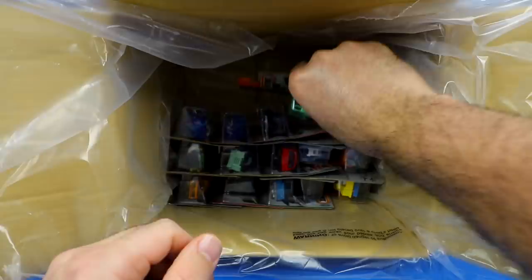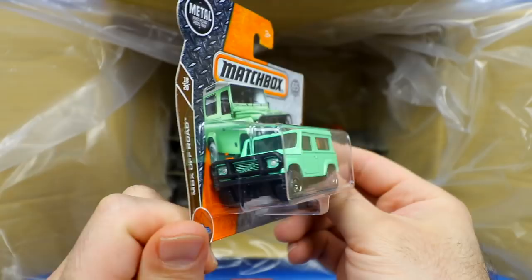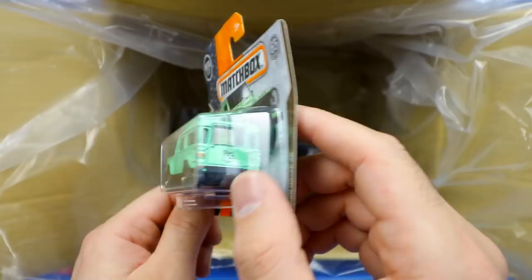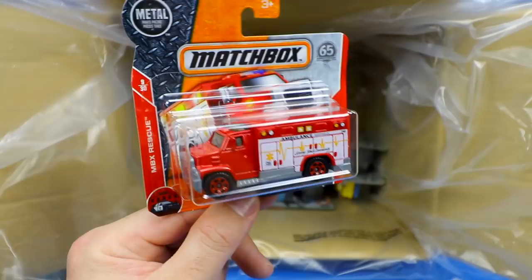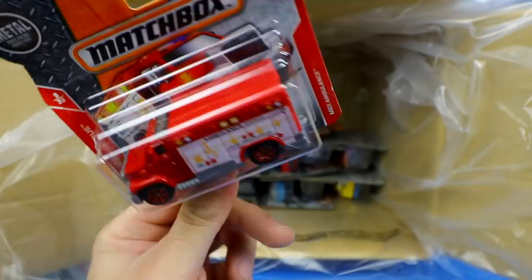We've got the Land Rover Defender 90 — just says Land Rover 90 on there but it seems to be the Defender 90. Push bar on the front, classic Land Rover color, very clean looking. Tow hitch on the back, and it's got a 65 on there — so maybe it's a 1965 Land Rover Defender 90. And then we've got what looks like a fire truck but is actually called the MBX Ambulance — obviously by the name. You can see the heartbeat meter and ambulance logo, lights on top. Definitely an ambulance, not a fire truck.